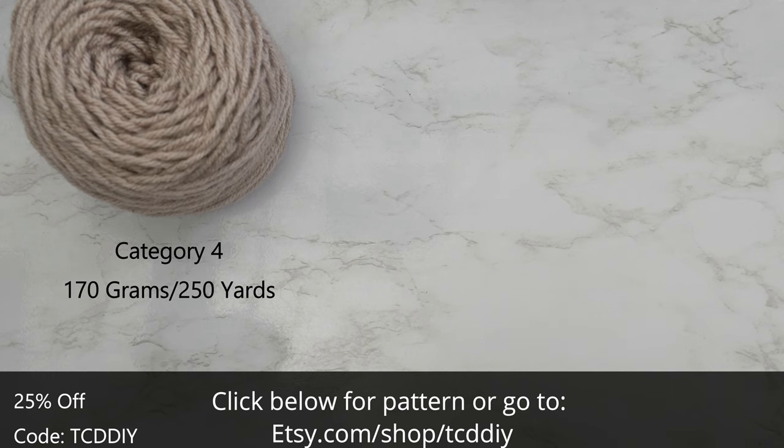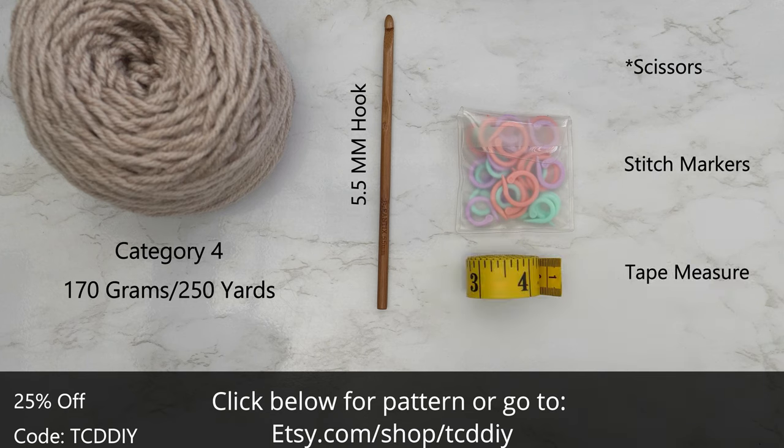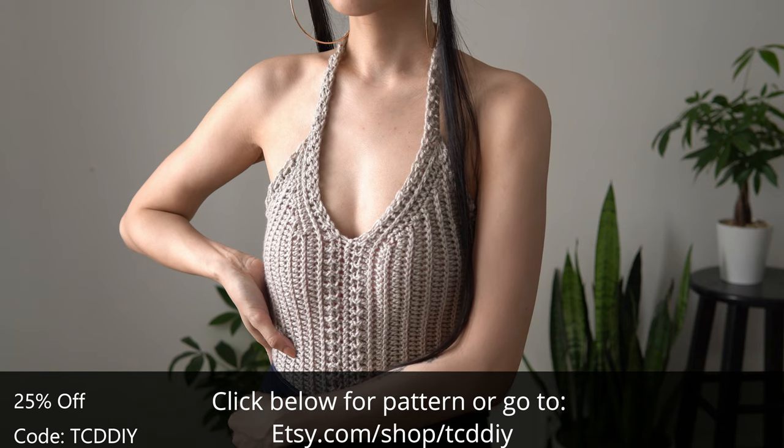I use a total of 170 grams of yarn — that's 250 yards if you're stateside. As for tools: a five and a half millimeter hook, scissors, stitch markers, and a tape measure. There is a written pattern down below.